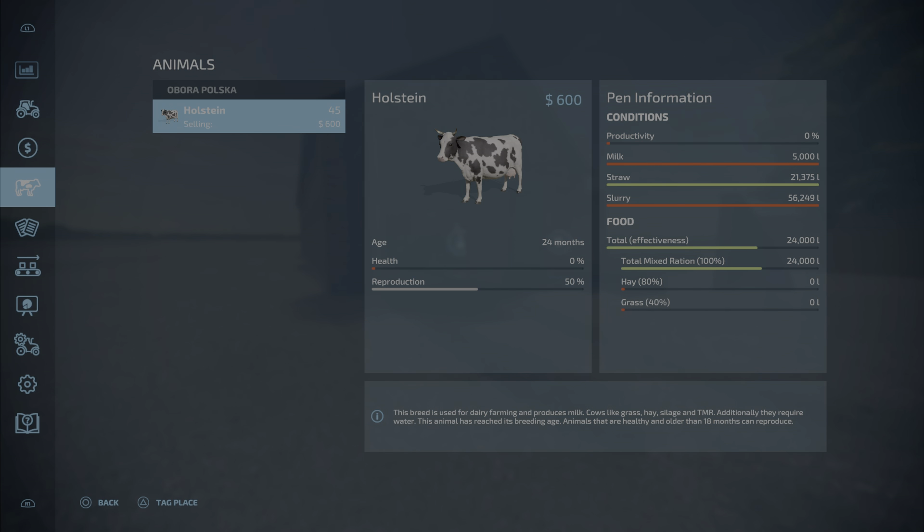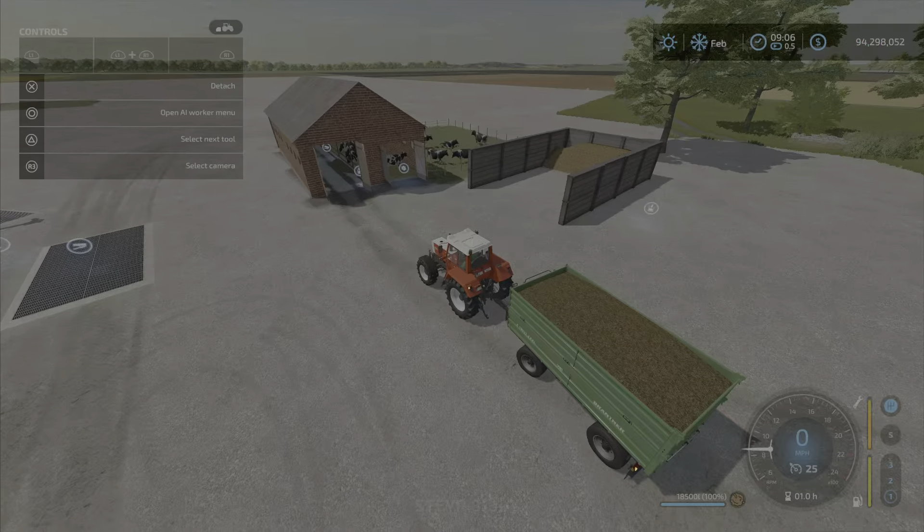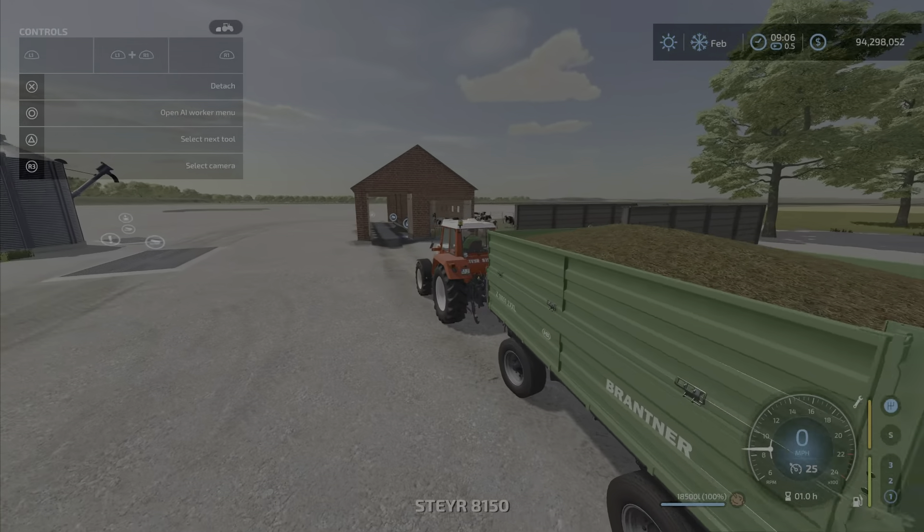So you're going to max out your milk production every month unless you increase days per month in your settings. That milk storage fills up right away and you'll be losing production. This is a small shed, but 45 cows is actually medium-sized for a cow operation.